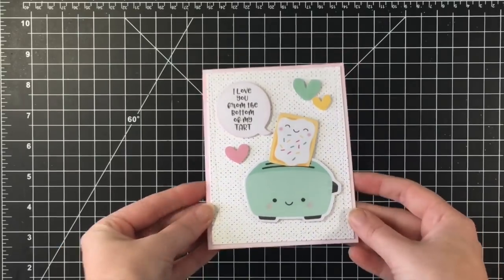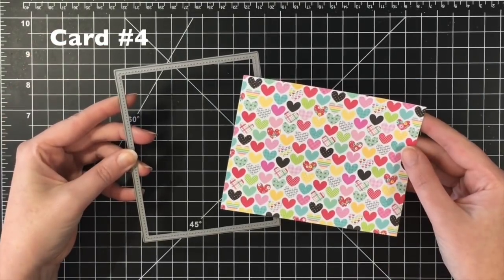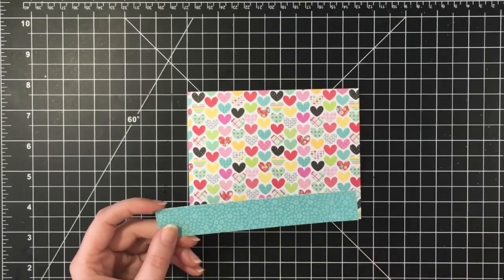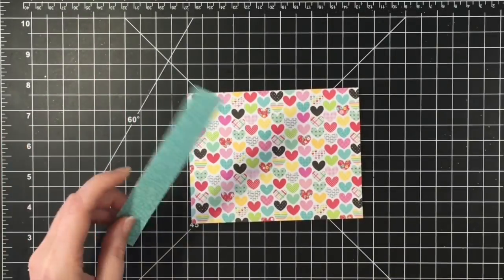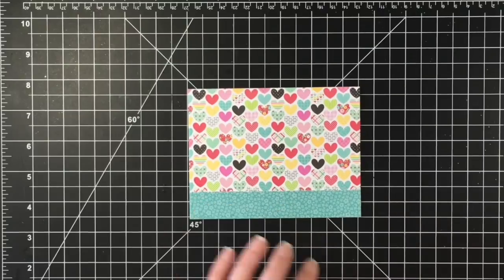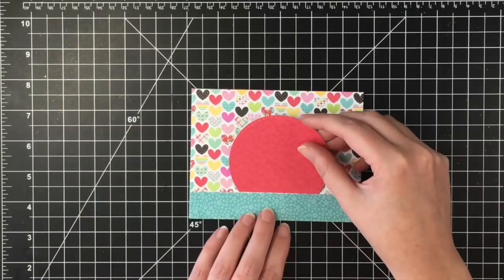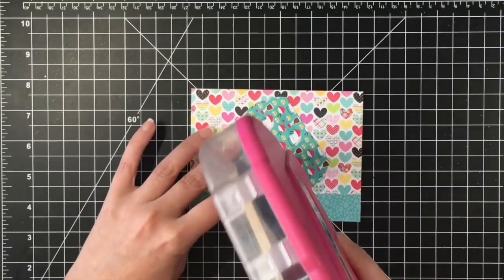Moving on to card number four, I decided to use this sewing machine and the little spools of thread. My stitched rectangle die is making its appearance again — I think it probably made an appearance on eight out of ten of these cards. I wanted to have a little border at the bottom there, and then I decided to use a stitched circle and just didn't cut it all the way, and that's going to be the backdrop for my sewing machine.